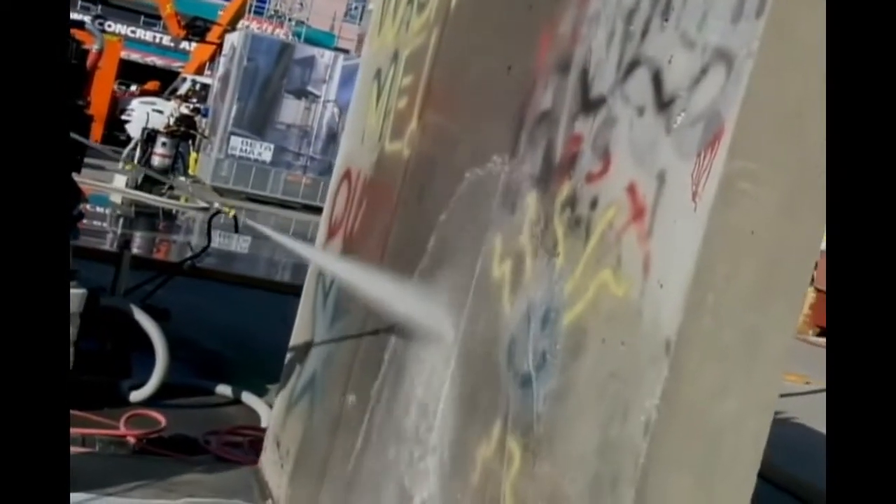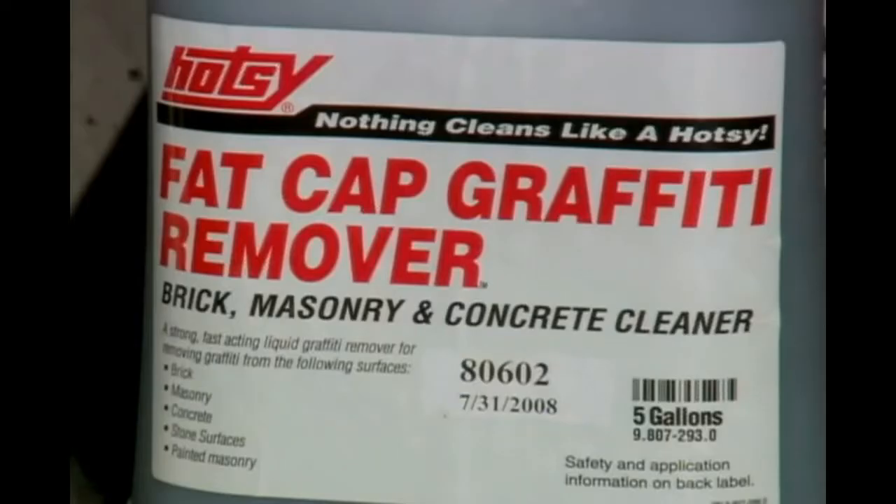Hot Seat Fat Cap Graffiti Remover works on brick, concrete, and masonry surfaces. And now what you're left with is nothing!